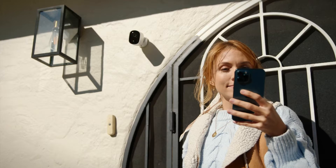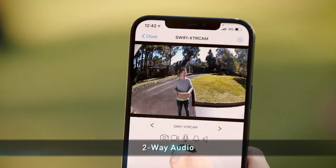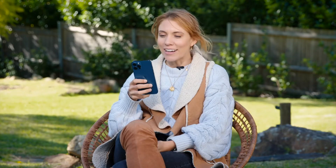Its weatherproof design will allow you to place it in the best location to give you eyes where you need them. Its two-way talk audio lets you greet guests or warn intruders — just leave the package there, thanks.